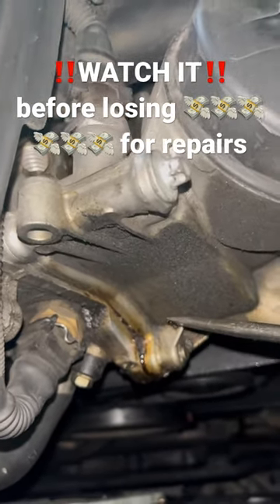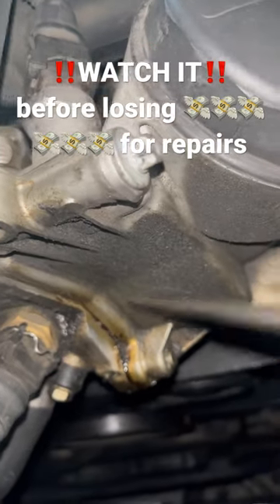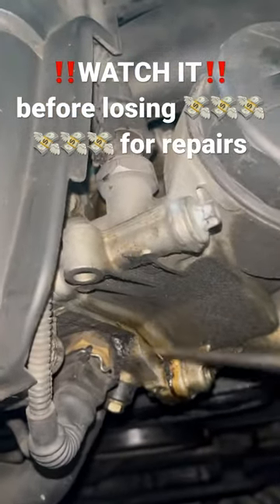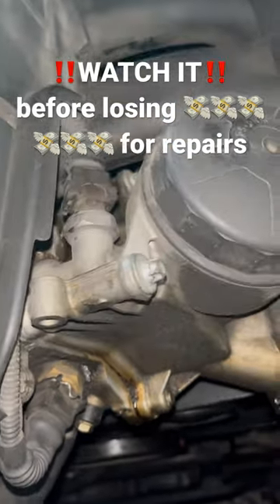It's leaking oil obviously, and what it does — since there is a coolant passage right in this spot — look, there is a coolant radiator hose, upper radiator hose, right here going through. And when the oil filter housing gasket starts to leak, those fluids mix. Don't be fooled.